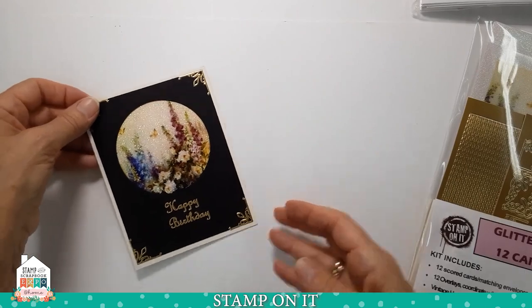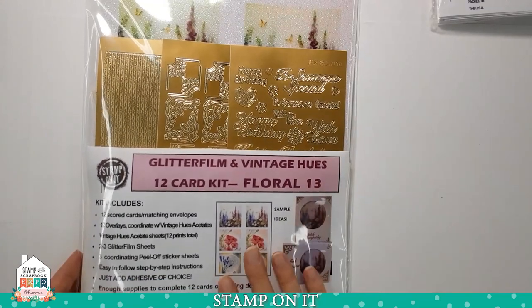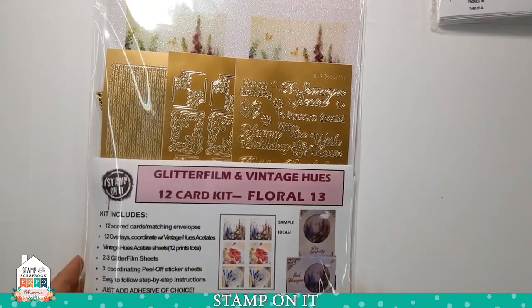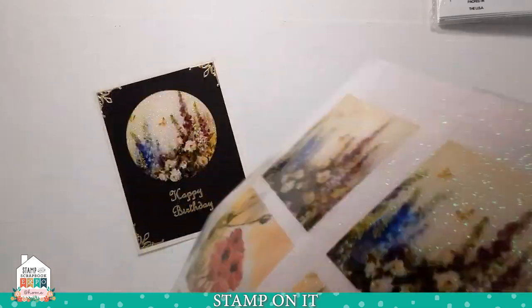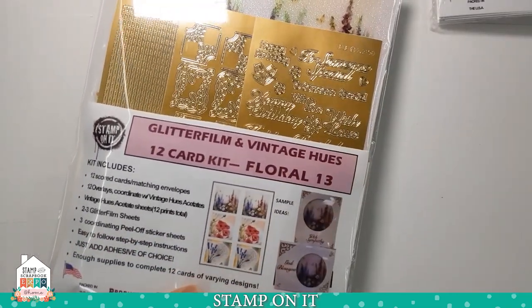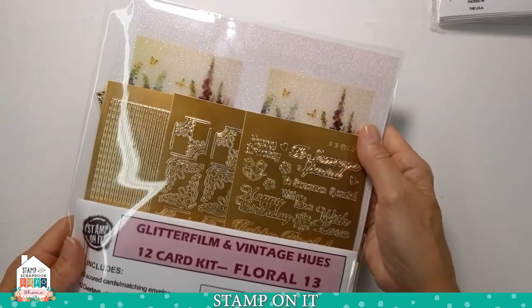Here are a couple of samples. We also have it in kit form, so check out our glitter film and vintage hue kits — we have them in different designs. It comes with everything in the kit ready to go. This particular line of kits has stickers in it, makes 12 cards, comes with instructions, and we also have videos on our website of how to work with these kits.